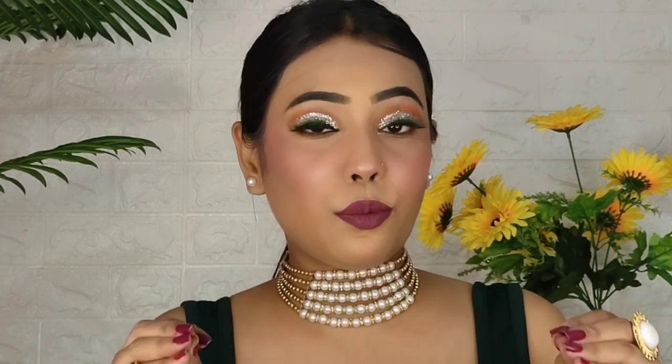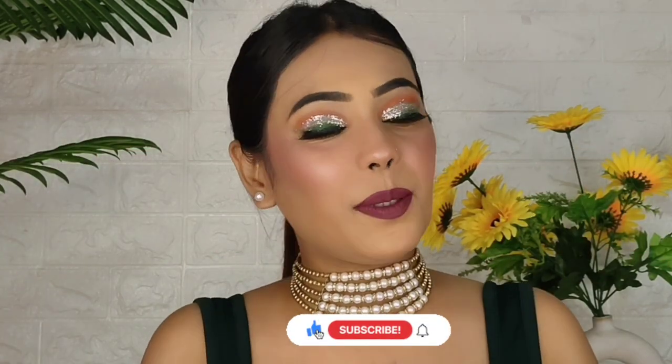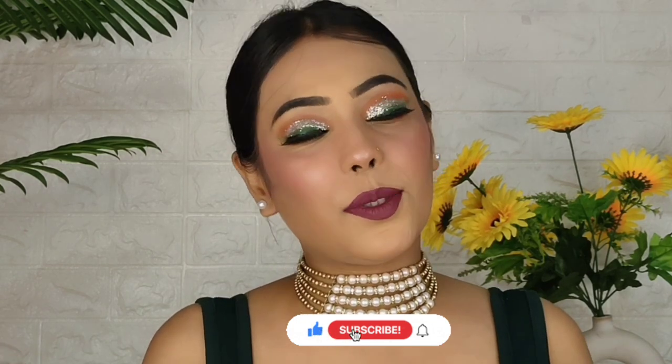Hi guys, welcome back to my channel. I hope you guys are safe and doing great. Today's video I am going to share monthly favorites. I know I am sharing a lot of monthly favorites, but trust me this time I have really good monthly favorite products. Please do subscribe to my channel — it would mean a lot to me. Now let's get started.